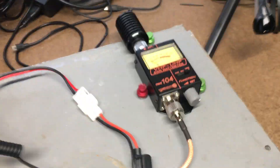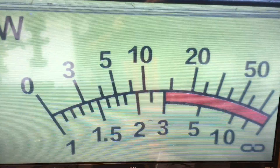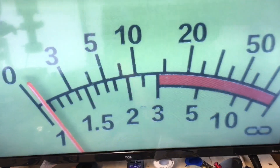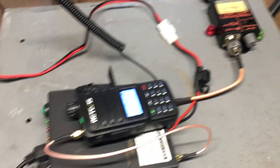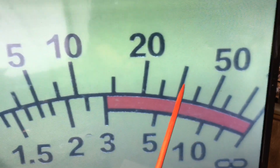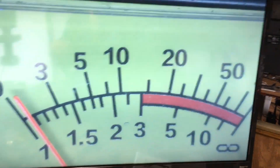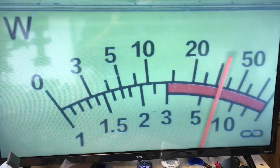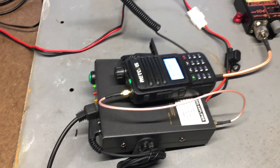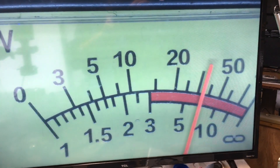Now let's look at the wattage. I have it hooked up to a 100-watt dummy load. Keying up — radio check, one two three four, four three two one. On the meter, the bigger mark here is 35, and the next is 45 and 50. Doing it again — radio check, one two three four, four three two one. So it's coming in at a little over 35 watts.